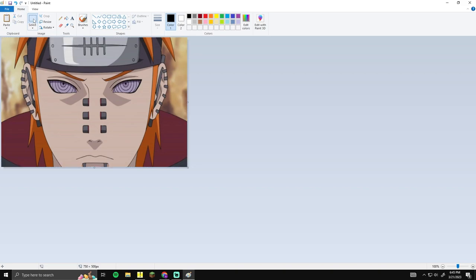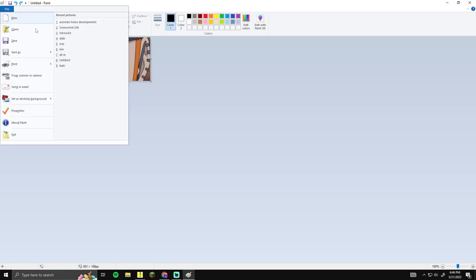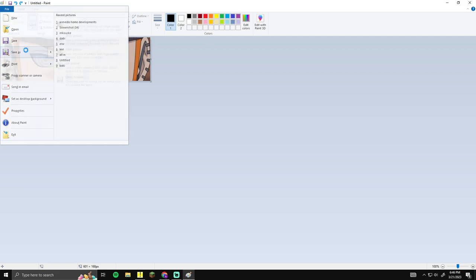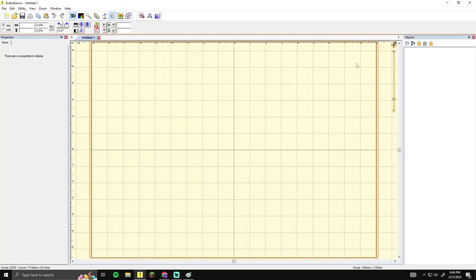We're going to Control+V to paste our photo that we just copied. Click the little selection box up here if it's not already selected. I just want a specific part of his face - I'll go around the top of the ear and crop. You don't have to cut out your image, but I wanted just this specific portion. Once you're happy with your selection, click crop, then go to File, Save As.